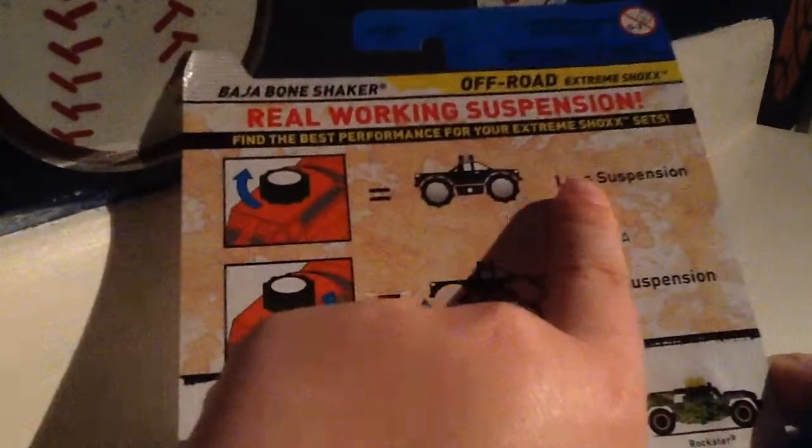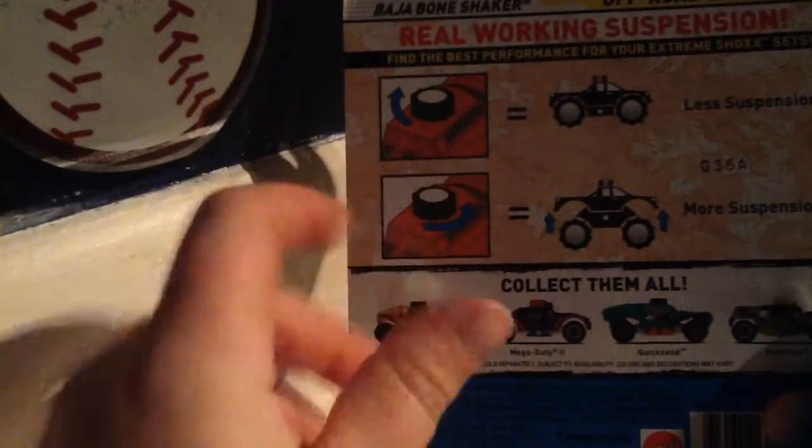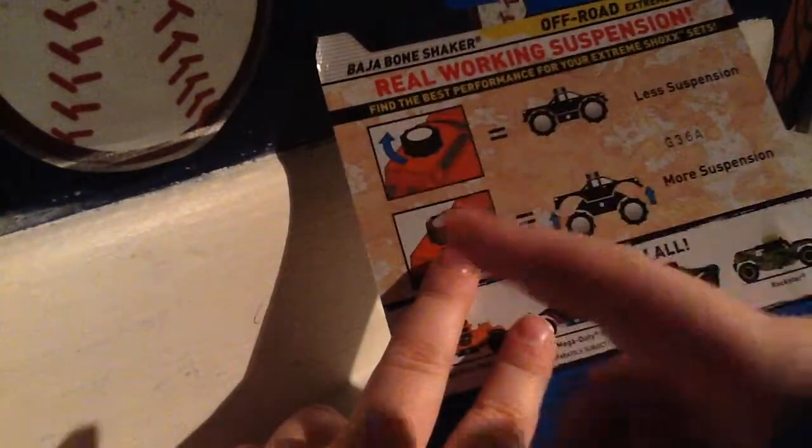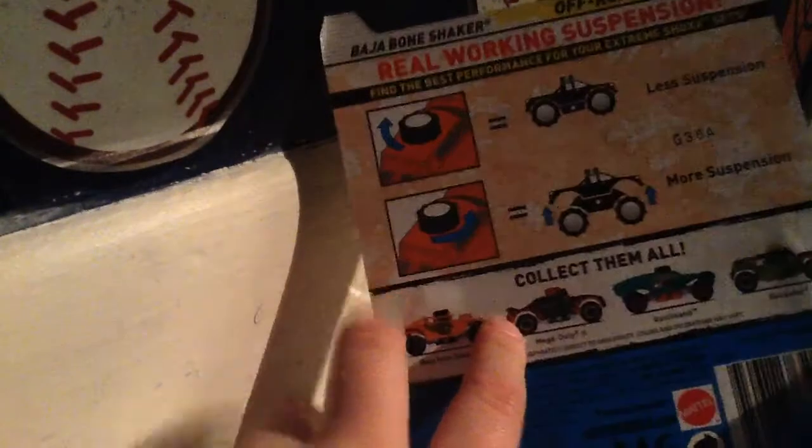Let's open it from the easy side. I forgot to show you the bag. It's twist-less suspension — if you guys don't know that, it's like the little rolly things, the spiral things that go up, and that's the suspension. That's what makes the truck move up and down when it's on tracks and stuff. You go left to make it less, right makes more suspension, which I'm definitely going to be doing because I like suspension.